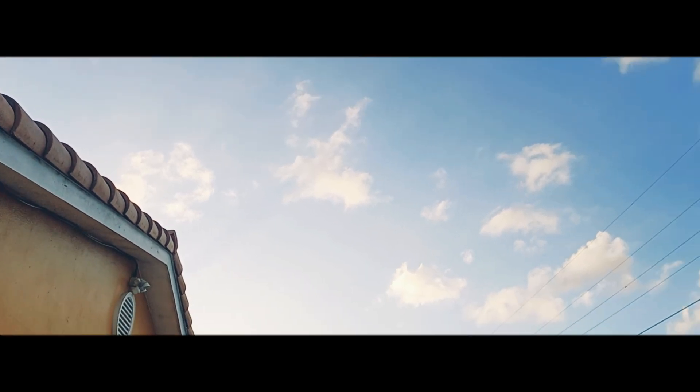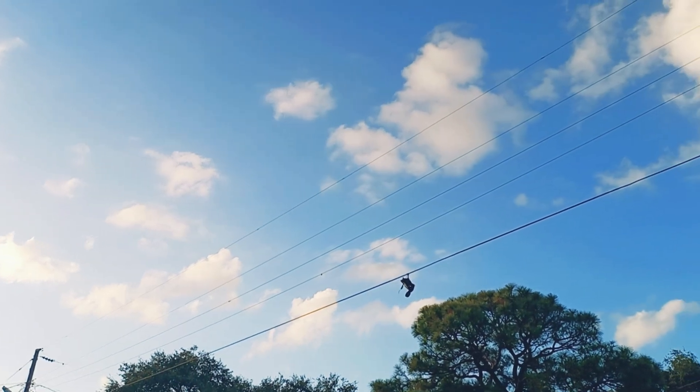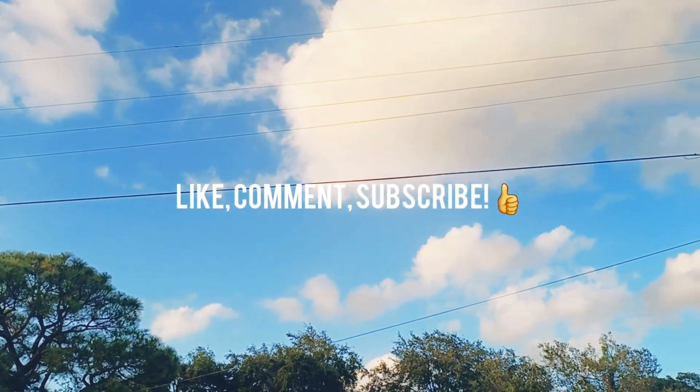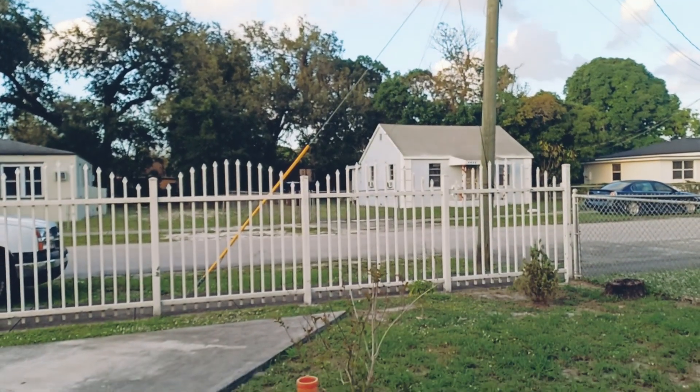Hey, what is up YouTube? This is Fern J Films back at it again. Please be sure to like, comment, and subscribe — if you have not done so, do that now as I am getting back into this YouTube. Today I'm bringing you a special video.